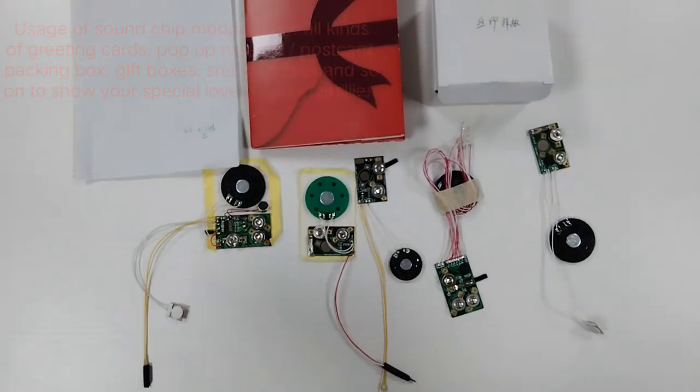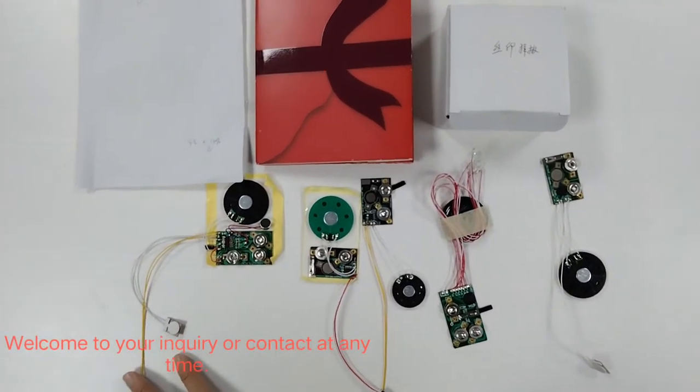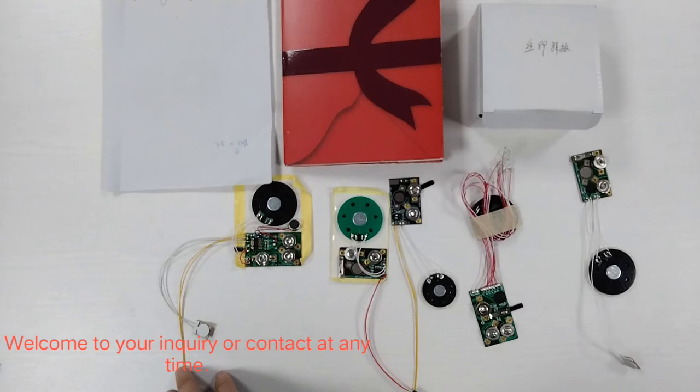There are many kinds of sound models. If you are interested in any items, please do not hesitate to contact us at any time. Welcome to inquire. Thanks!